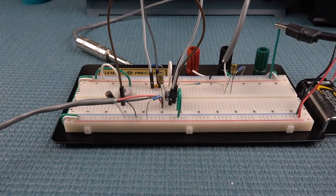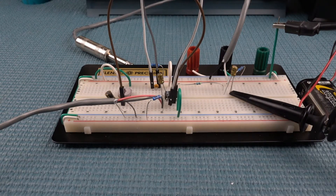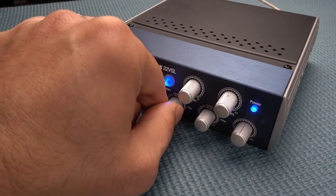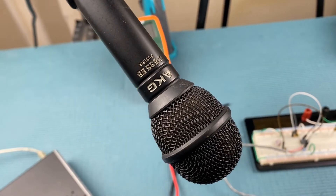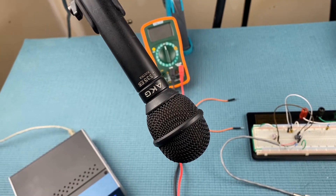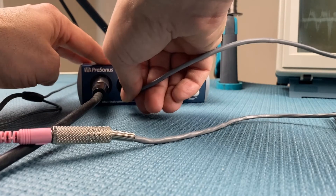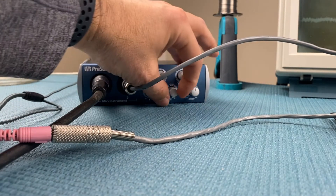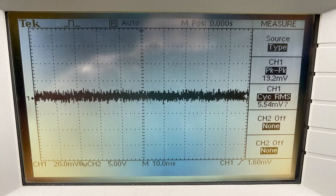I'll also connect the oscilloscope to the circuit output to measure noise. I'll turn off the mic I normally use, an AKG535, and start using the electret mic. That way we can hear the preamp audio during the tests. I'm using the mic with the audio I.O.'s input adjusted to a level that I would normally set it at.